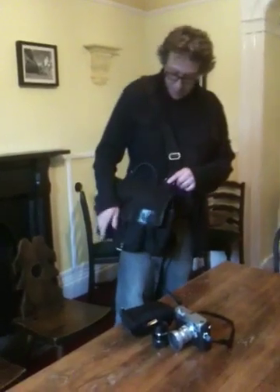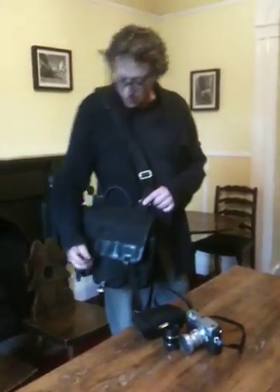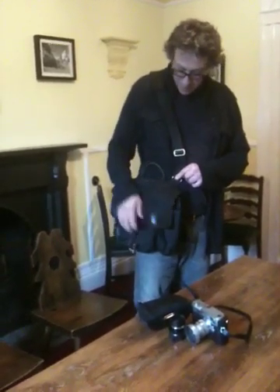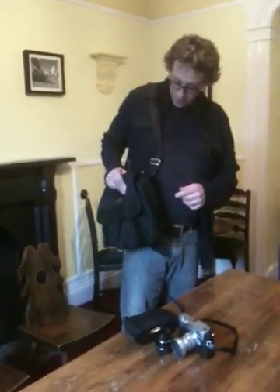Nice bag. If you do a search on Google for M Classics bag, have a look at the site — it's highly recommended. I think it's better than a Billingham. Very nicely made. And there we are.